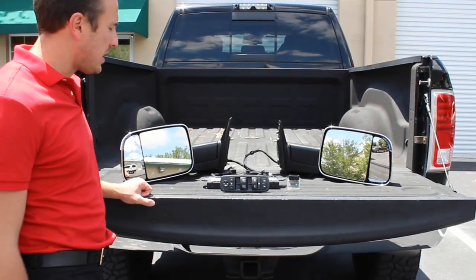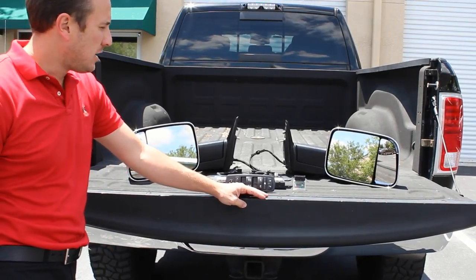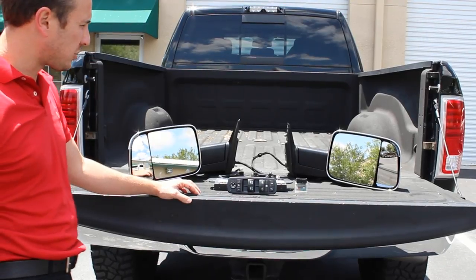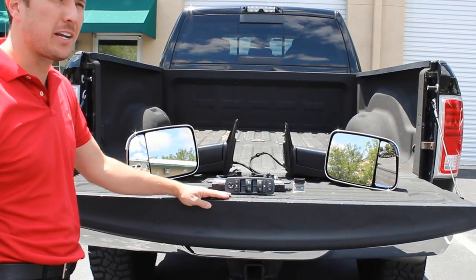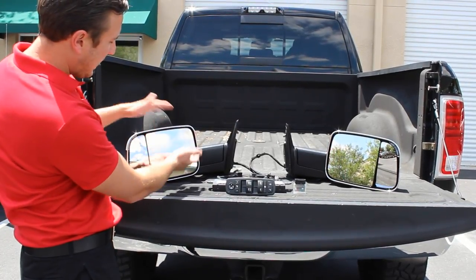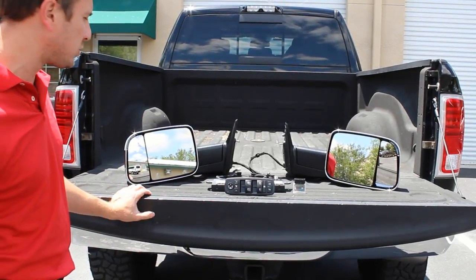Hey guys, my name is Doug with infotainment.com. Today we're working in the 2013 plus Ram truck. As you can see we have some hardware here and two mirrors. What we're doing today is installing the factory power folding mirrors into this truck. This is an exciting new product that we're about to release. These happen to be the tow mirrors which pop up and also down. We also offer the other mirrors that come in chrome and non-chrome as well.